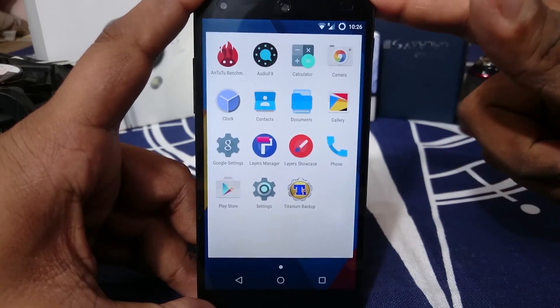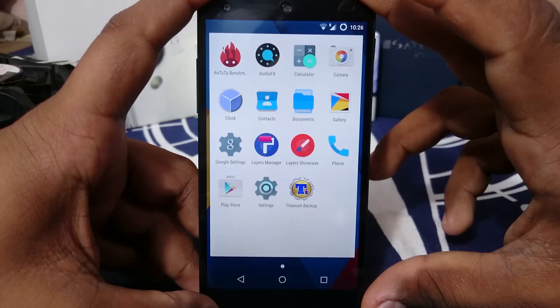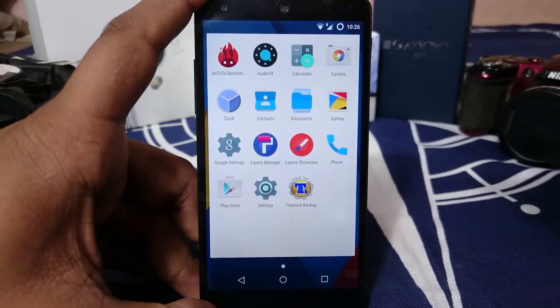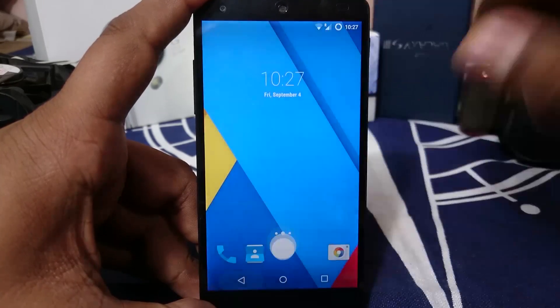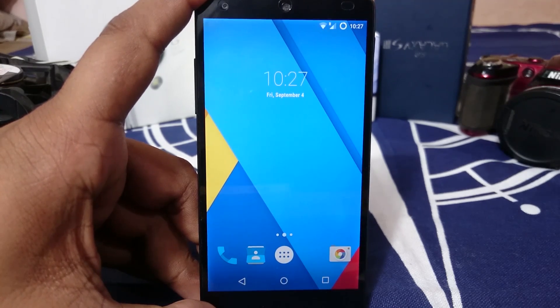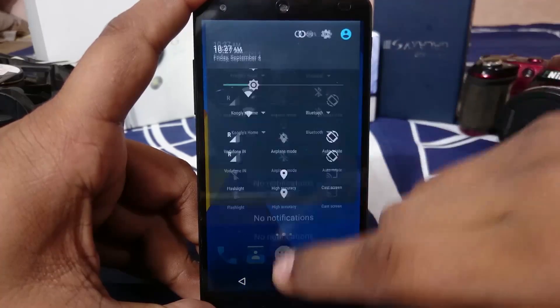The apps that came with the ROM weren't many — I think it's because the download I got was an OTA update. It didn't really have the camera app or the messaging app. So you have to install your own. I think that's actually a good example of how a ROM should be, because it gives you choices to use something like Google Camera or the AOSP camera.